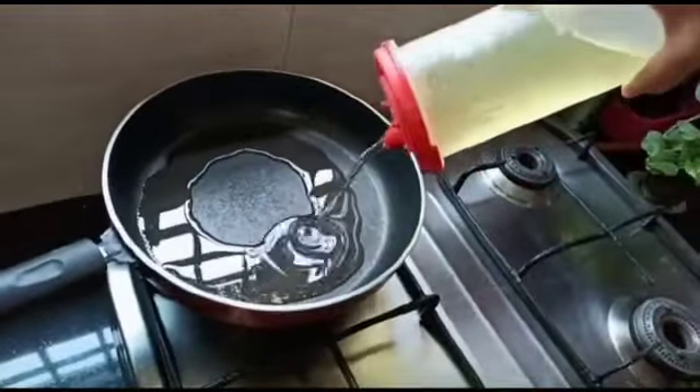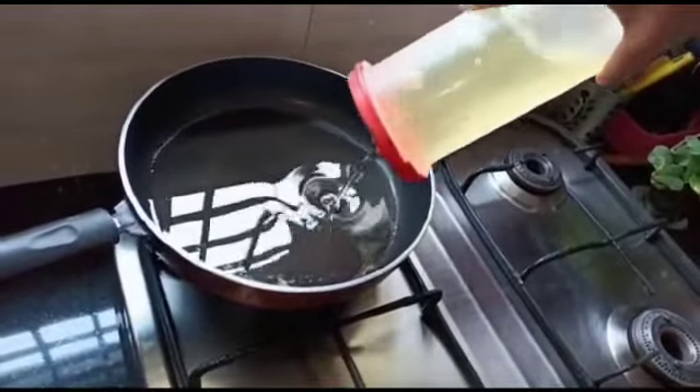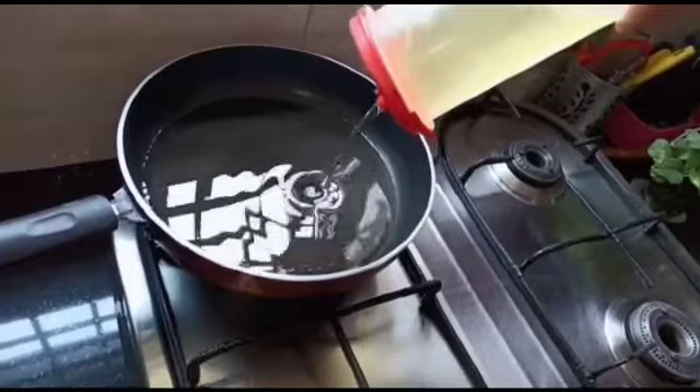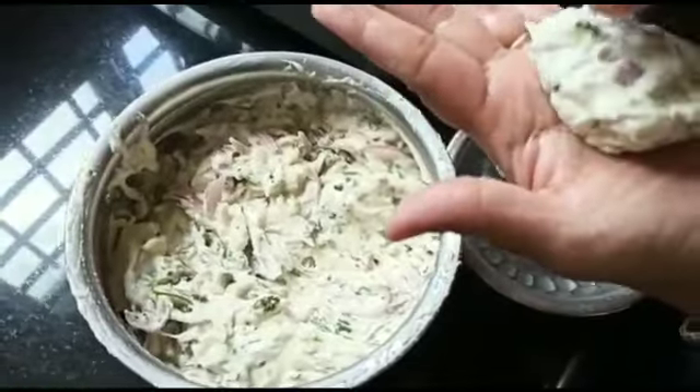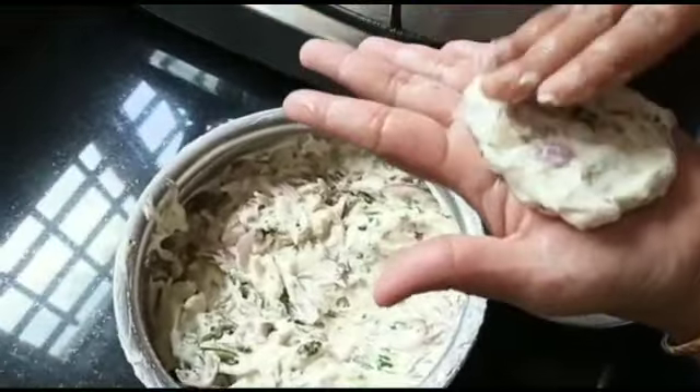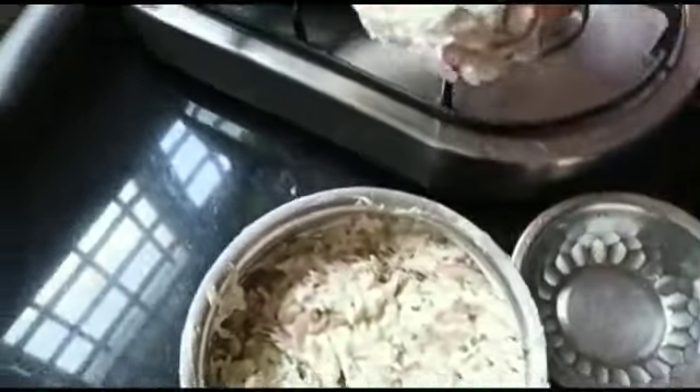Now place a pan on the stove and add some oil into it. When the oil gets heated, make small balls from the batter and pierce a hole in the middle, then drop them one by one into the kadai.